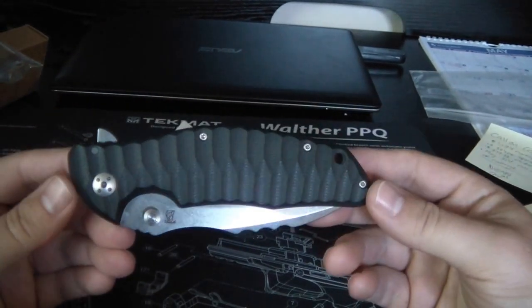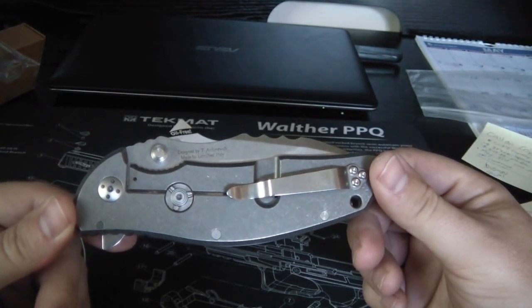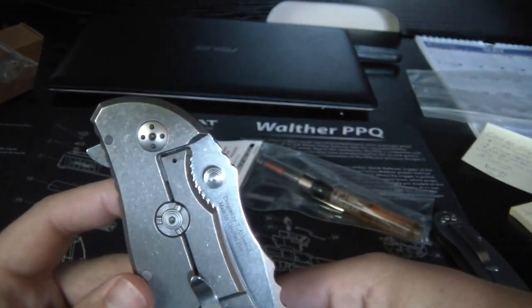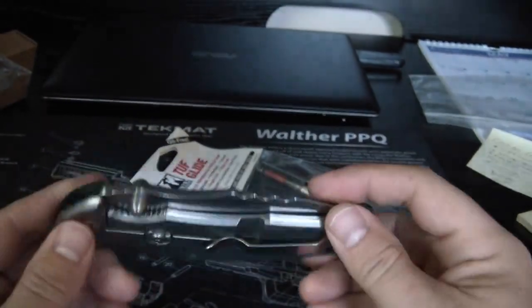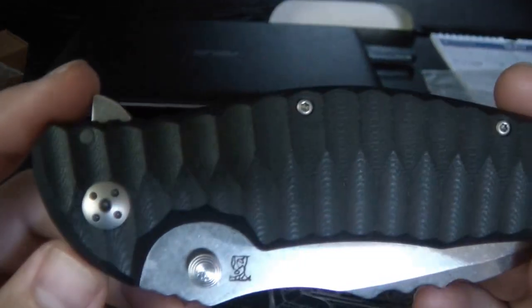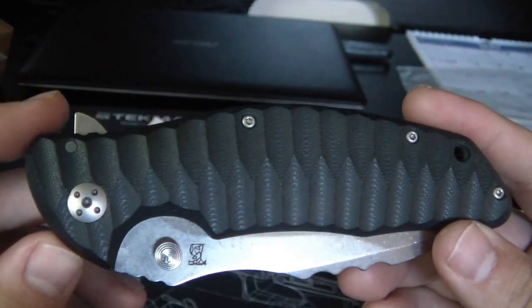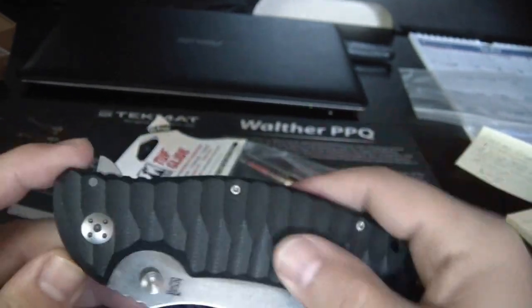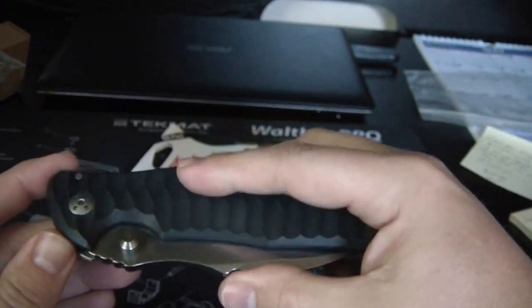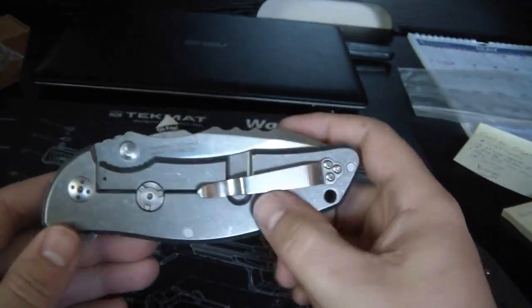So this is the Dendra Defender - Dendra is made by Lionsteel. You can see the rotoblock that Lionsteel is famous for. It's got the same typical pivot that Lionsteel uses on their knives. This is a flipper, and it's got machined G10 which is really nice feeling. This is literally the first time I've touched this knife, so I'm going to be ogling it with you.